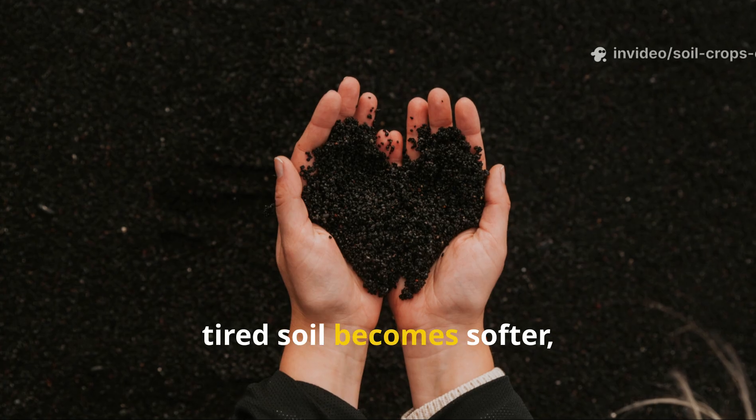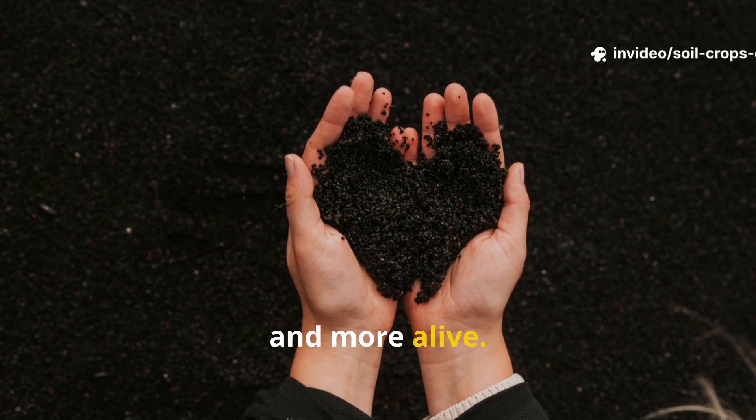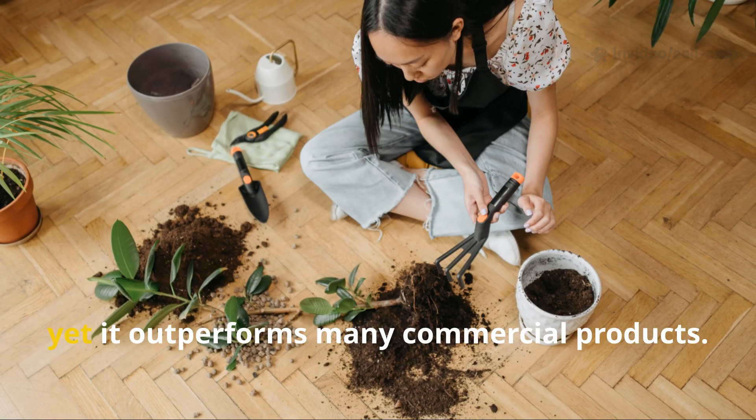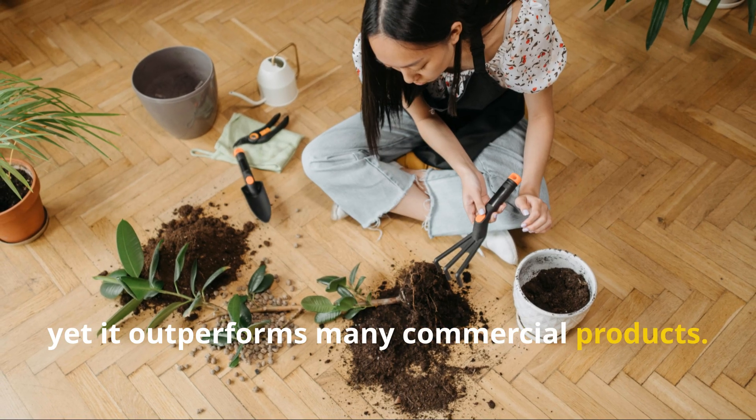Even compacted, tired soil becomes softer, richer, and more alive. It's one of the simplest plant-care secrets you can prepare at home, yet it outperforms many commercial products. The fact that it requires only pantry ingredients makes it accessible to every gardener, no matter their experience level.